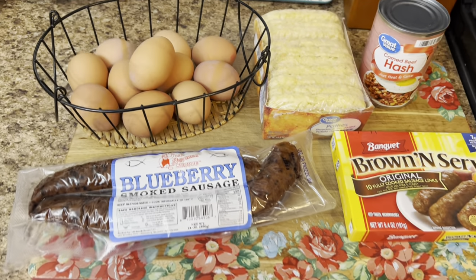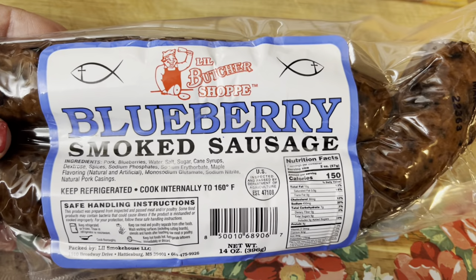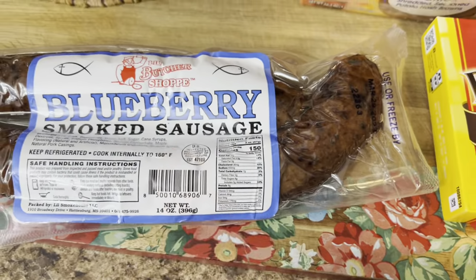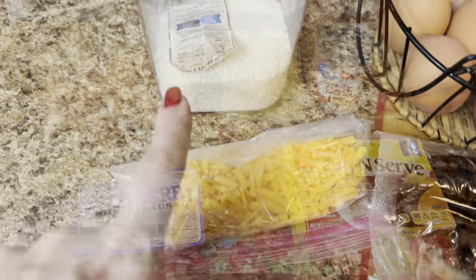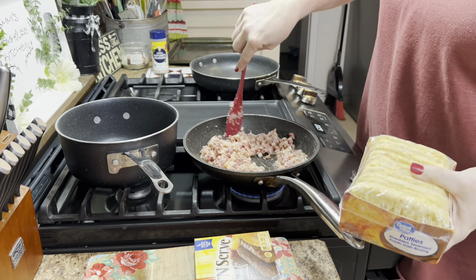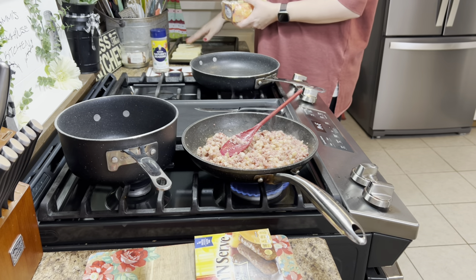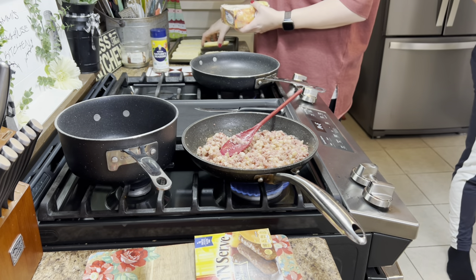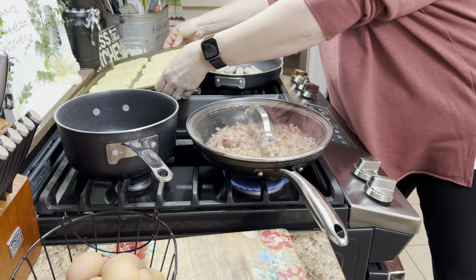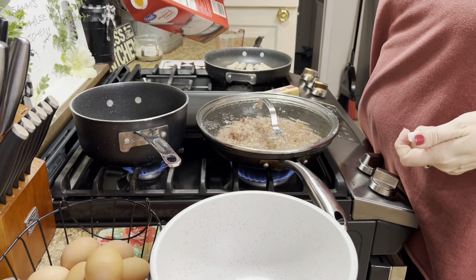Up next for the next night's supper we're having breakfast for supper — one of our favorites. I brought this blueberry sausage home from Mississippi; we can't find it up here in West Virginia so we stocked up. I'll see if I can find a website where you can order it online. I'm cooking that on up, and I have my corned beef hash going in a skillet. I'm baking hash brown patties on a sheet pan — just spray the pan, lay them out, add seasoning, and bake until nice and crispy.